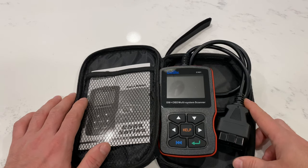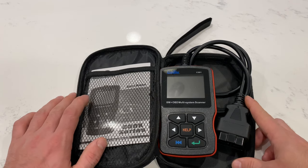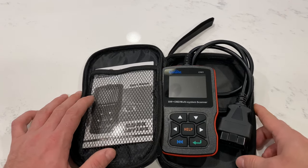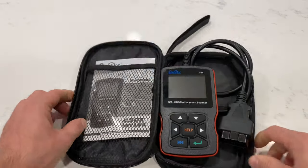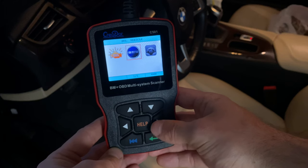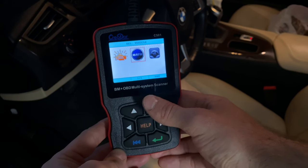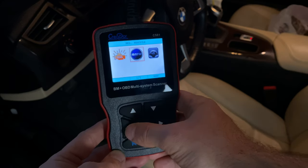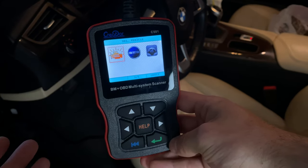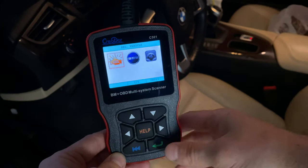I was able to identify the issue and reset the code, which allowed me to get home safely. Now let's look into some of the negatives and positives of this scanner. We're in my garage and I've plugged it into my BMW Z4, which is an E89 platform. Here's the menu that loads up when you plug it in. You have the check engine option — this is the generic code scanner for multiple cars — but you can also do the same thing on your BMW.